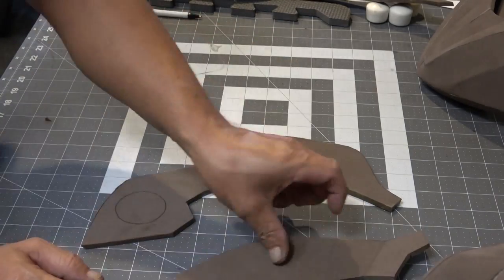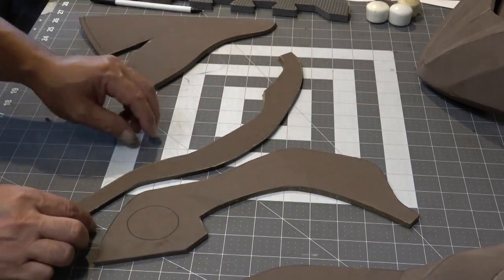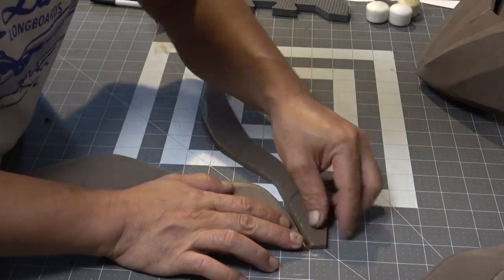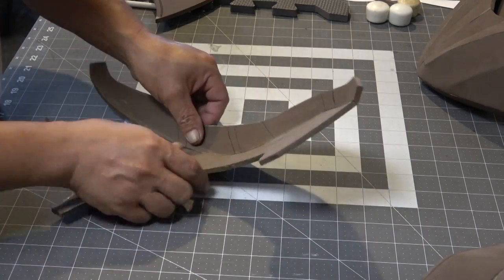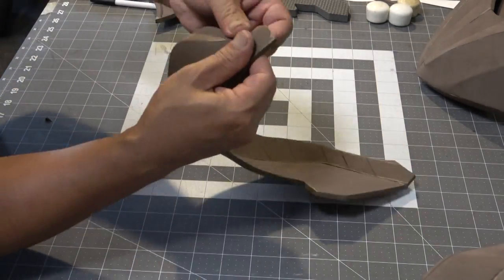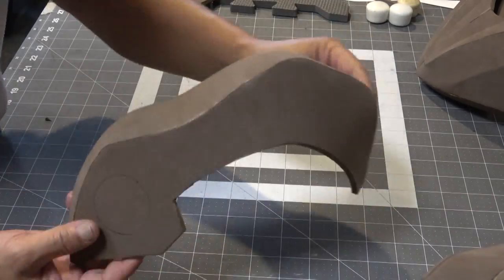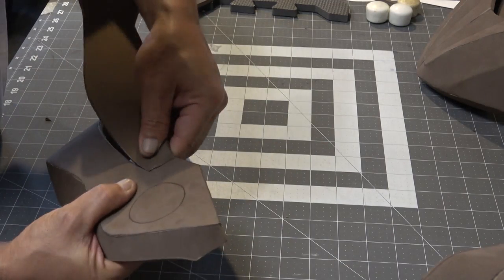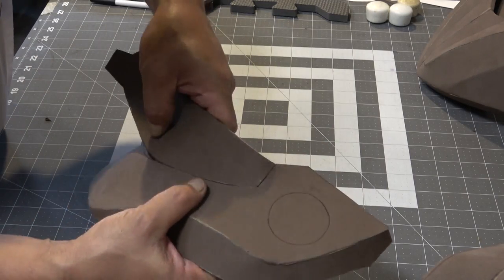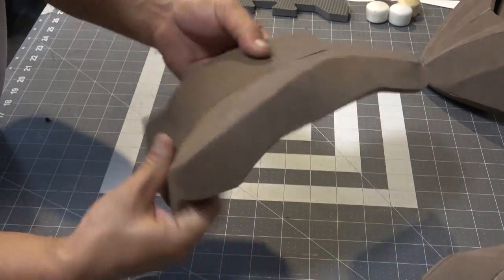Now it's time to do the other side of the helmet. I'm going to mirror these pieces and do everything the same, except mirrored because it's the other side. You want to make sure all your edges and seam lines are nice, straight, and clean, and pressed together — because the last thing you want is your helmet falling apart on you.